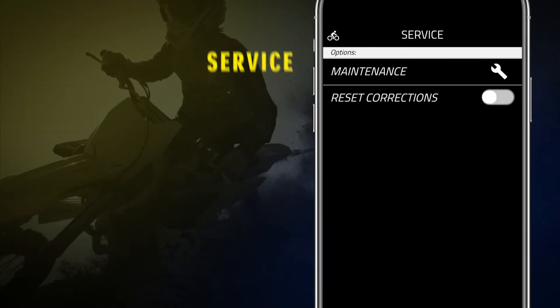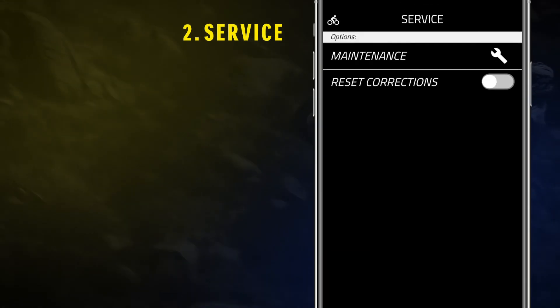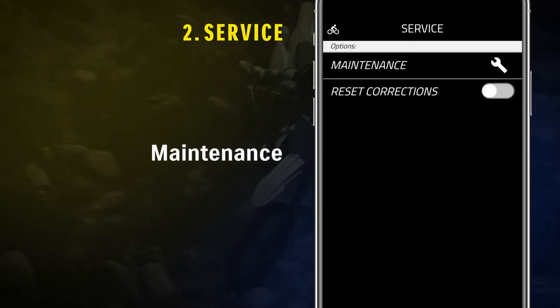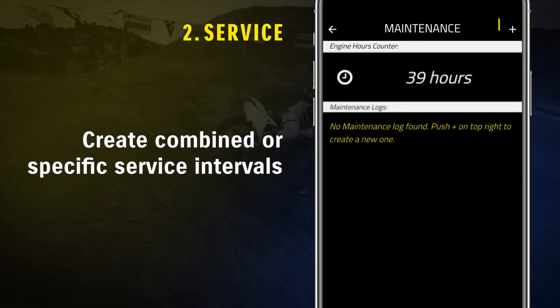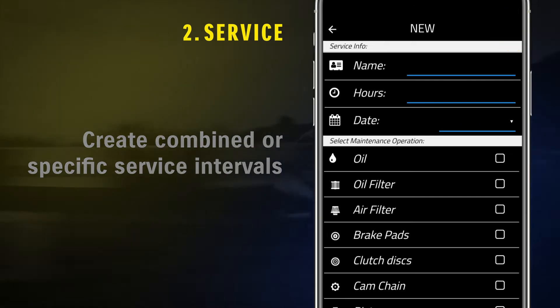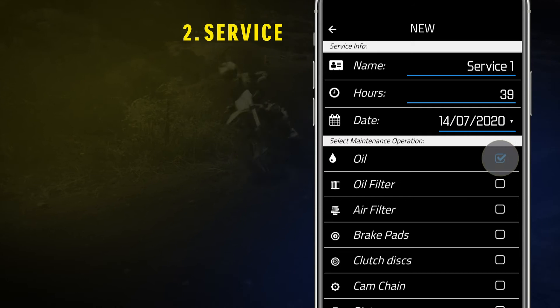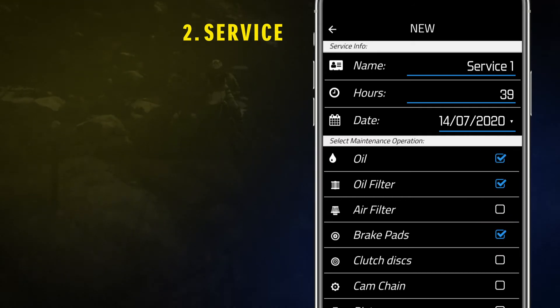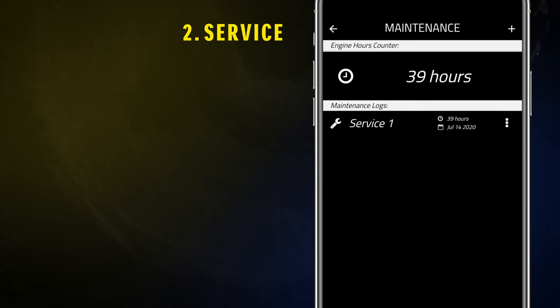Service allows riders to set up maintenance intervals or reset ECM corrections. Maintenance visualizes ECU working hours and allows you to create combined or specific service intervals. By tapping on the upper left arrow icon, the service interval will be automatically saved. Once the interval is saved, you can always edit or delete it by opening the menu on the right.